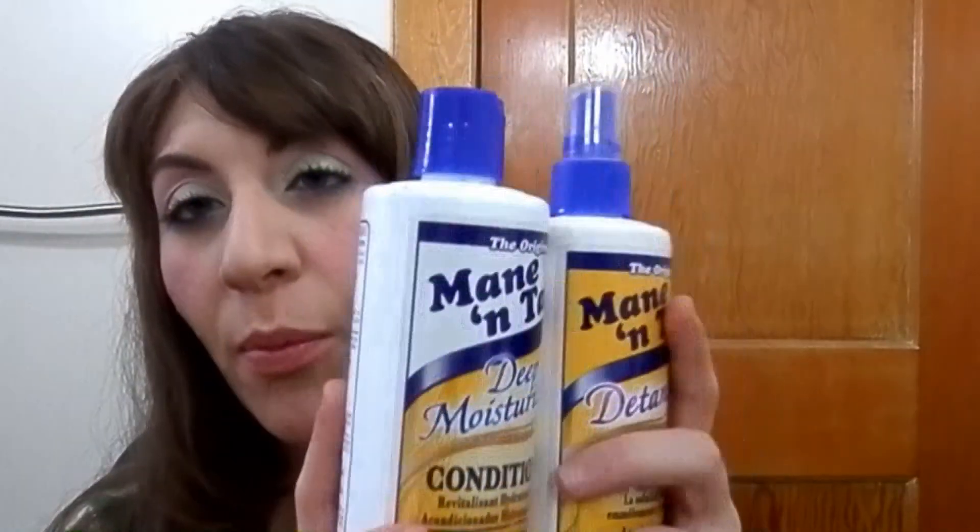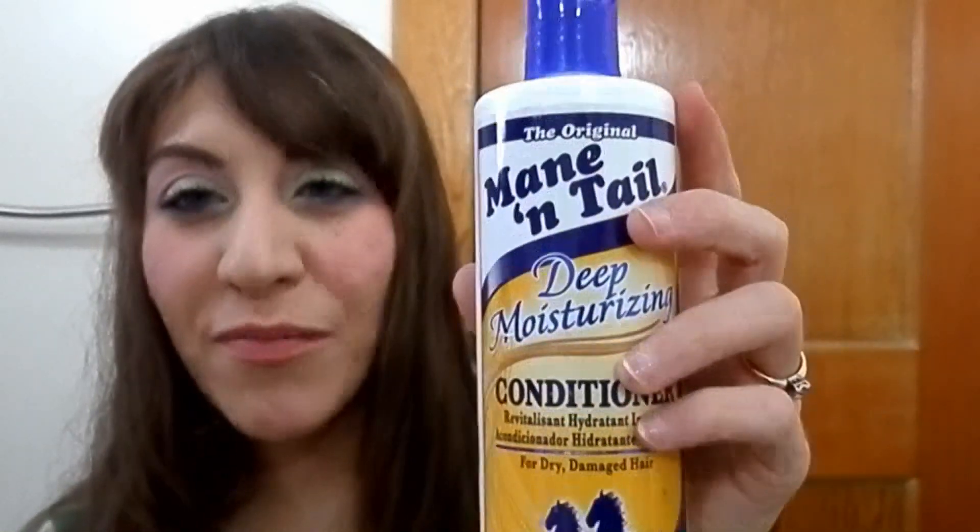I have two Mane 'n Tail products. The detangler I love and have bought before — it smells great, is amazing for detangling my real hair and the wigs I wear, definite repurchase. The Mane 'n Tail conditioner I bought for the first time — it says it's for dry damaged hair, but for me it's more like a clarifying conditioner. It really doesn't add a lot of moisture.